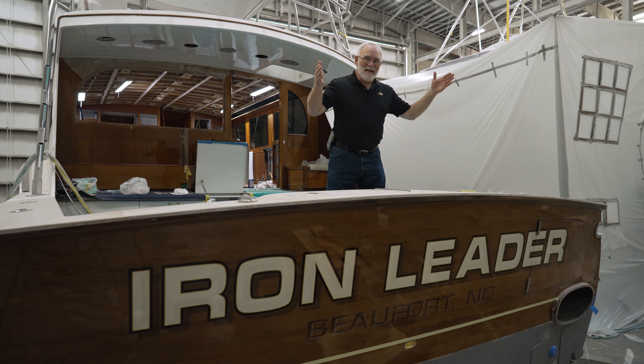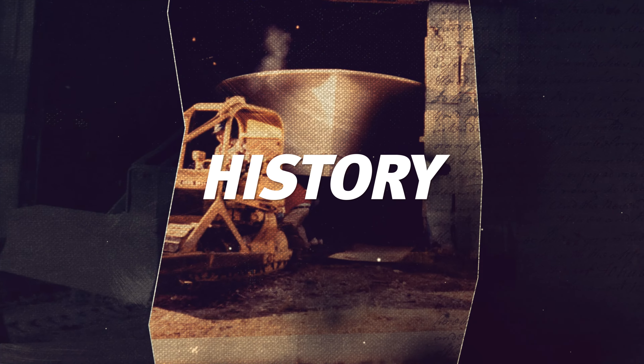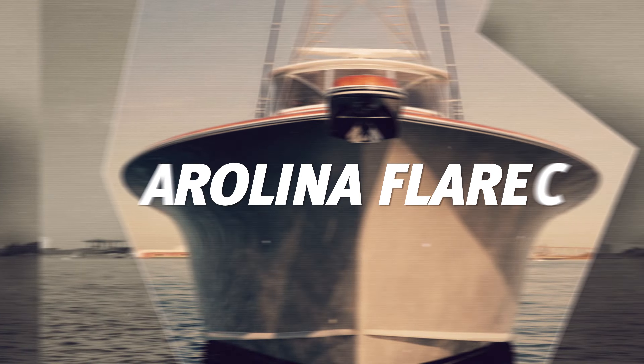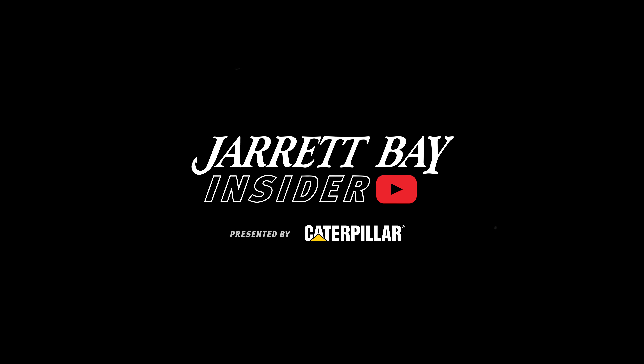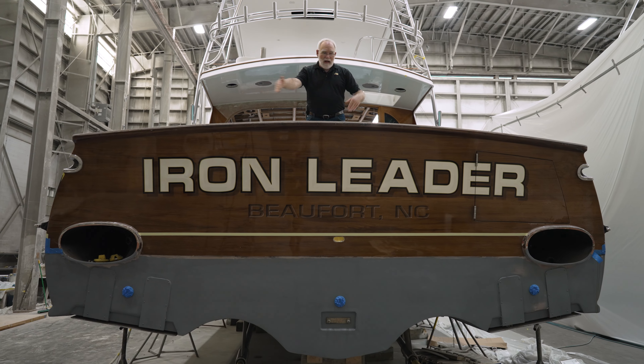My friends, say hello to Jarrett Bayhole 48, Iron Leader. We're in the high bay, and I'm standing in the cockpit of Jarrett Bayhole 48, Iron Leader.